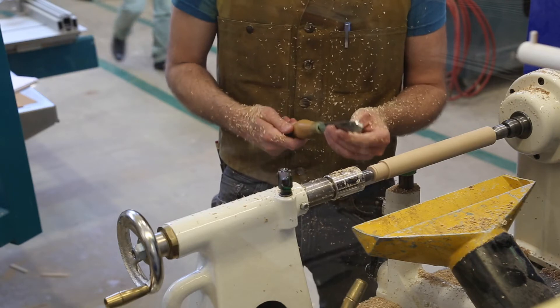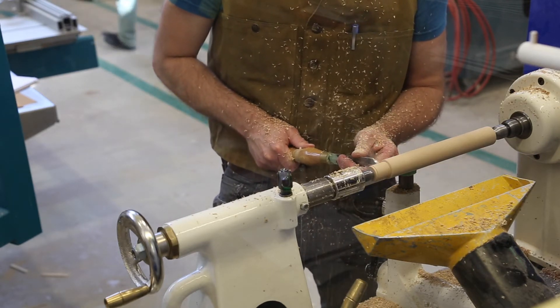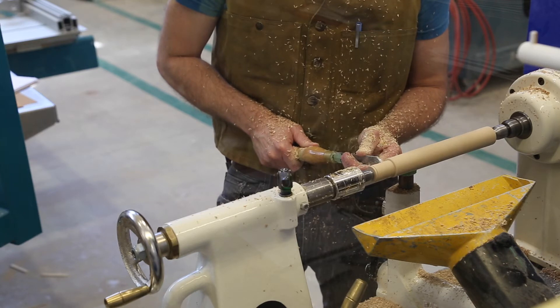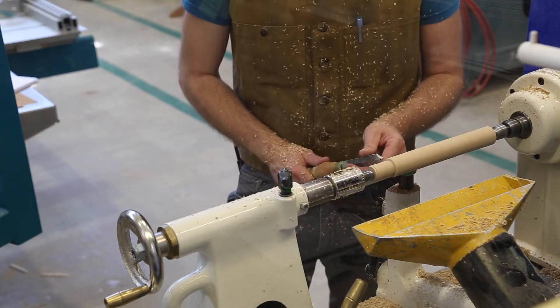The parting tool is symmetrical, so you can actually use it from both sides. The nice thing about this tool is that it allows me to remove quite a bit of material relatively quickly, so that I can get down to a much smaller turned form where my tenon is.